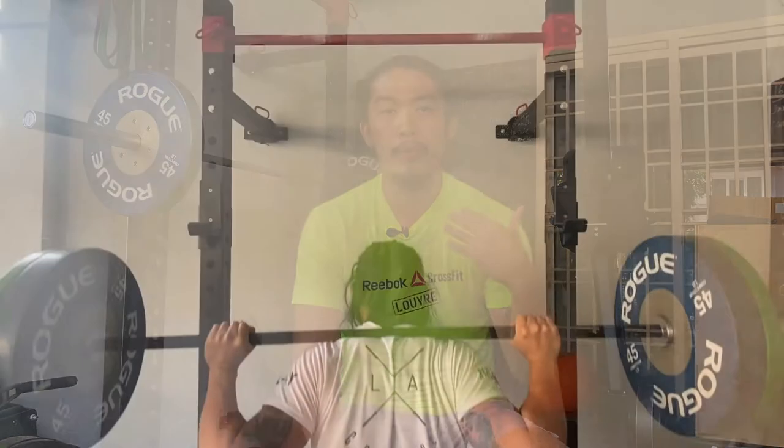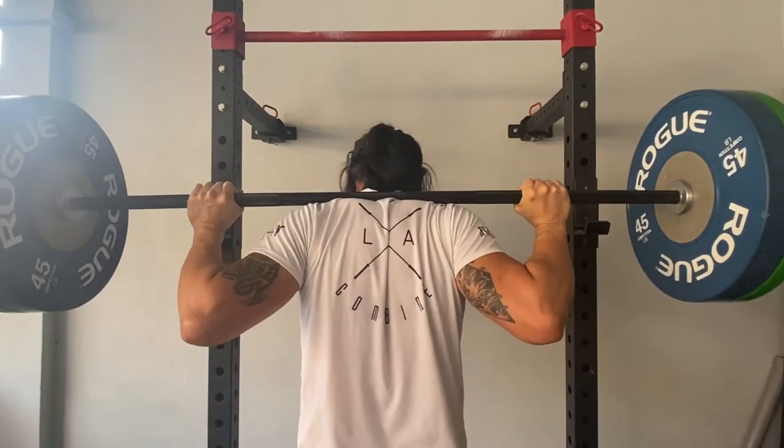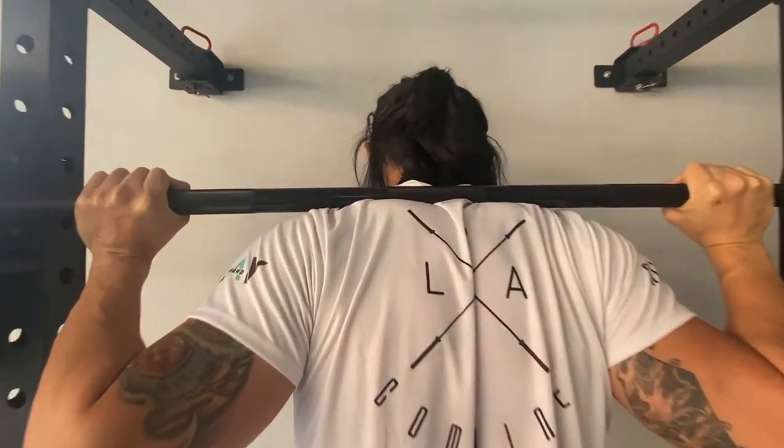Next, let's talk about the knurling. The knurling on the Black Box Power Bar is actually aggressive. It also has a center knurling, which is for you to have more grip when you're doing your front squat or your back squat, so the bar will actually stick to your shirt or your body.